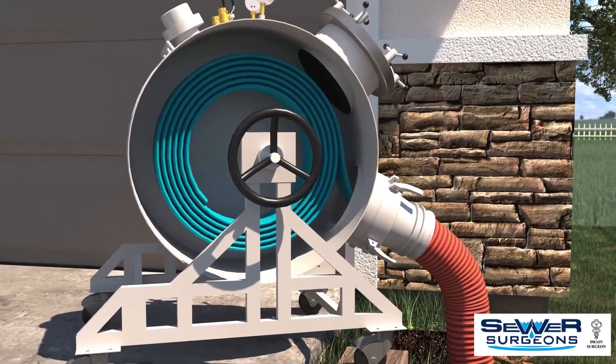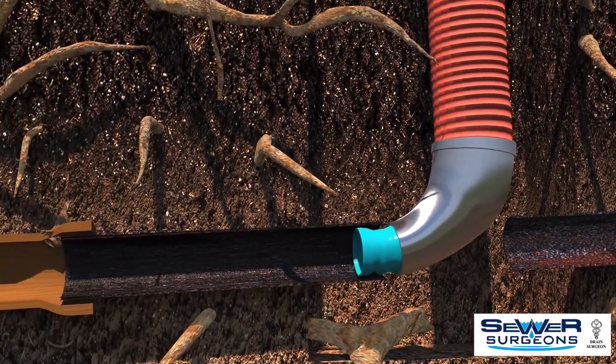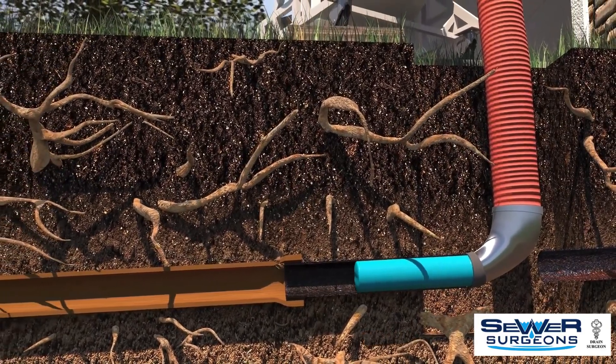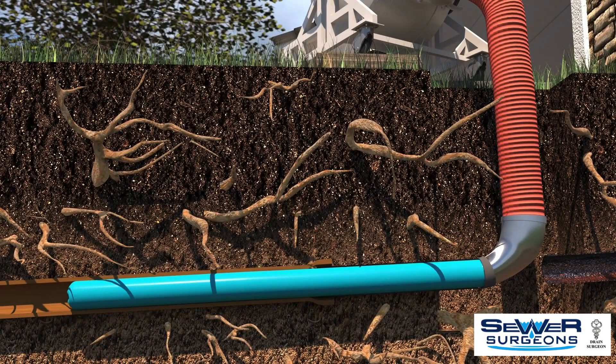The prepped liner is then coiled inside an inversion drum. Next, the starting end of the liner is securely fastened to the inversion drum nozzle, making an airtight seal. Air pressure pushes or inverts the flexible liner into the pipe, sealing all cracks and connections.